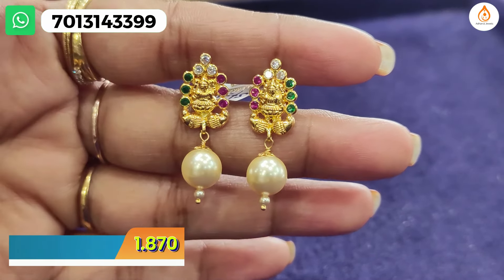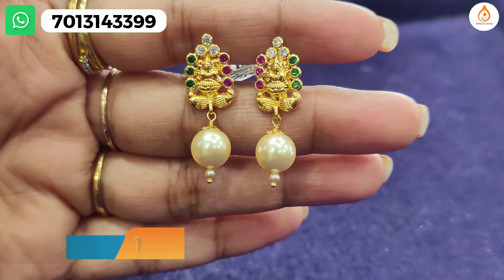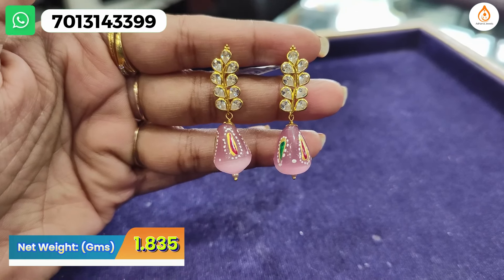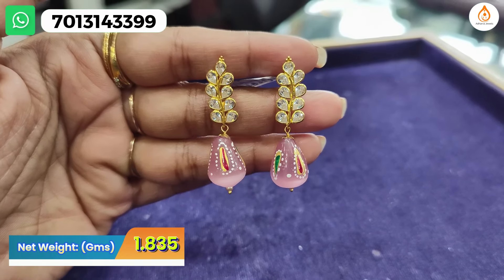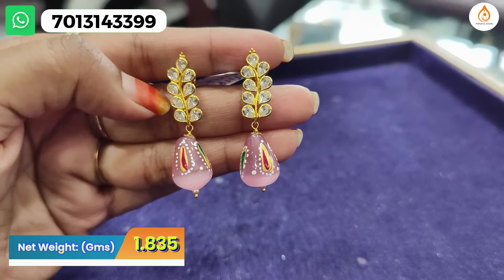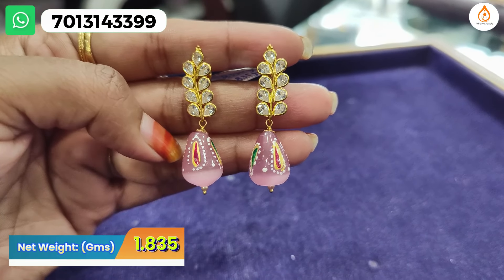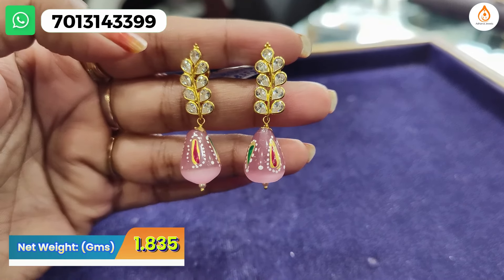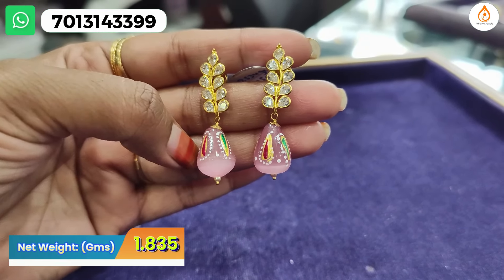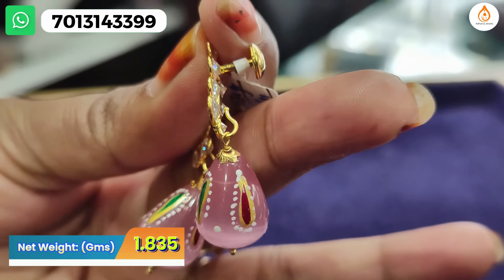If you want, you can make it a hanging — there is a back side provision for that. Next, how beautiful it is — it comes in a long length with a white signet. It has a light pink shade and these are Japanese balls in different colors and shades. The back side also has a screw system with a hook provision.